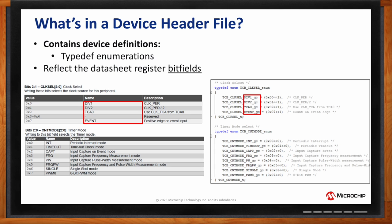Going further, the count mode bit field spans bits 2 down to 0 — so it's three bits. In the header file, we have tcb_CNTMODE_enum with settings like int, timeout, capture, frequency, and so on — reflected exactly. The module is TCB, the bit field is count mode, and each setting ends in _gc for group configuration. This gc suffix means you're doing a multi-bit bit field configuration in one step rather than setting individual bits manually.